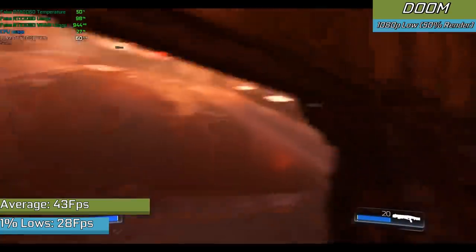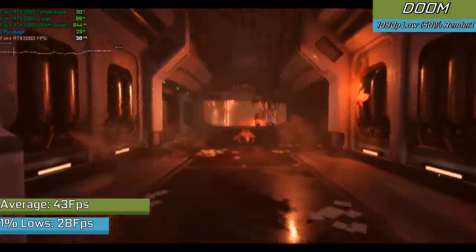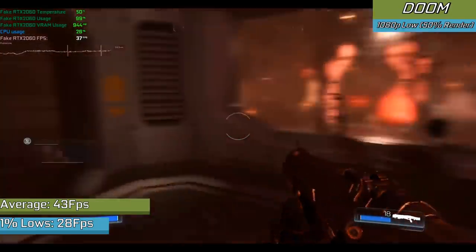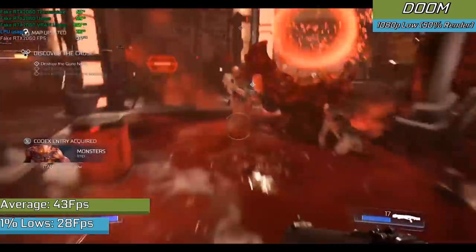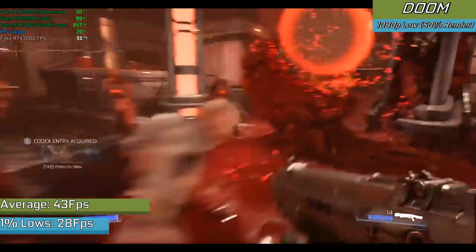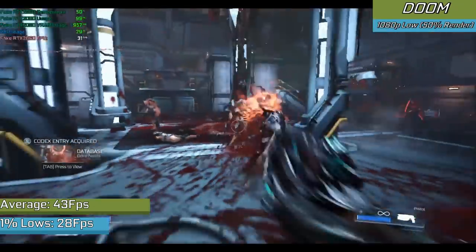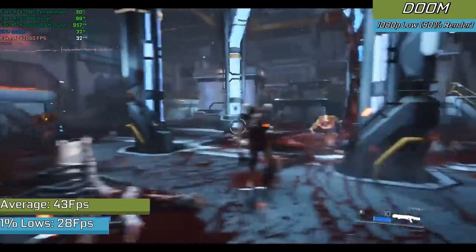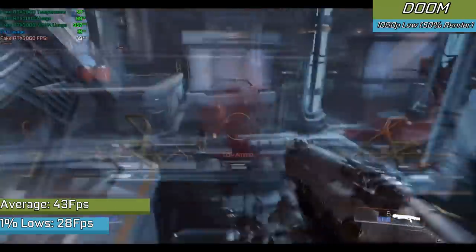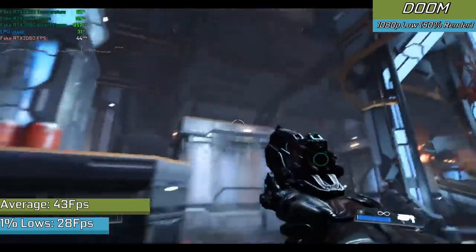Doom running with Vulkan had a few capture issues so I apologize for the poor capture quality. Either way, in 1080p with lower settings and a 50% render scale we saw the game running really smoothly, hovering around 40 fps and never really dropping to an unplayable stage. Vulkan was actually working on the card, which is pretty impressive for a scam card. Usually the modified drivers end up messing with any API that isn't DirectX, but here we are running Vulkan with a noticeable performance improvement.